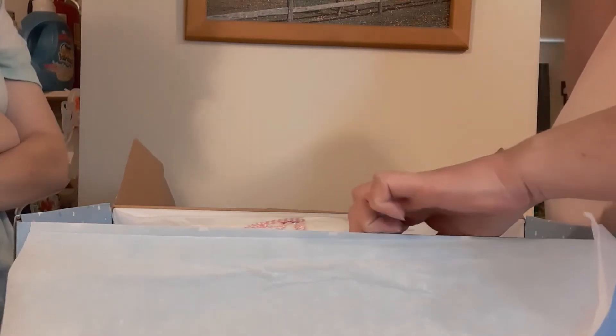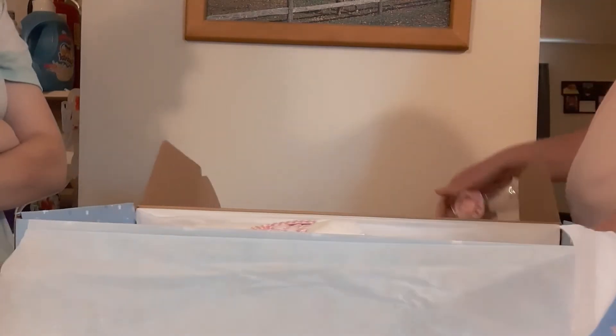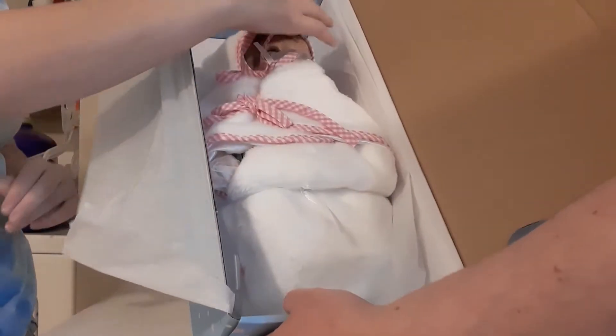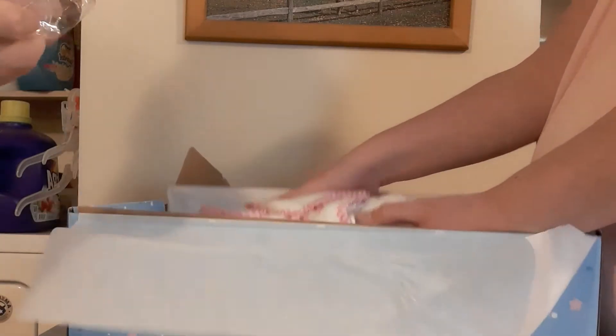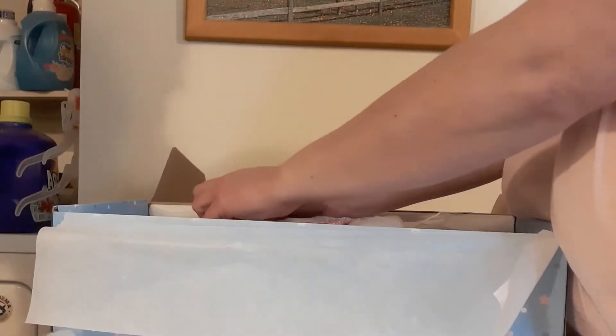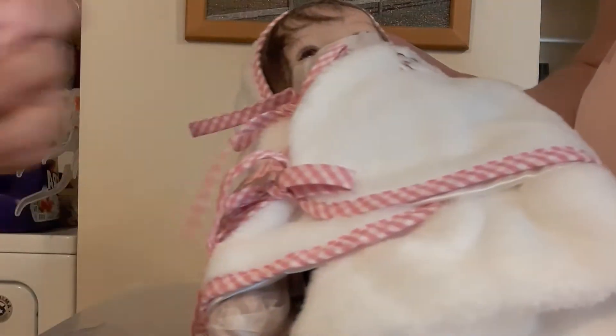She's supposed to be 16 inches. This is her in the box. She's strapped in there, so I don't get to undo the baby. It comes with a magnetic pacifier that's pink, and it comes with a little plastic bottle that's pink — one of the basic accessories for most of the Amazon dolls. She comes in this little swaddler blanket.